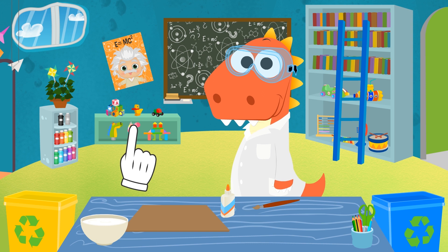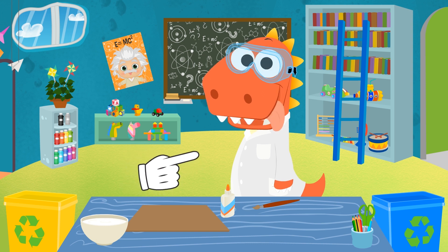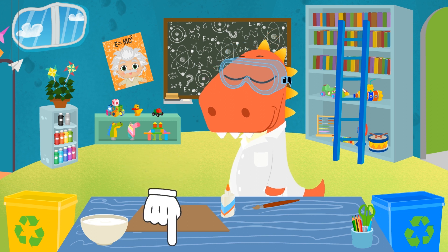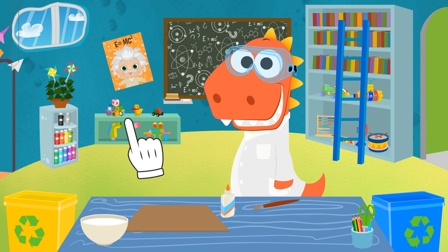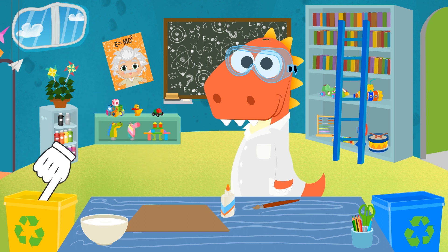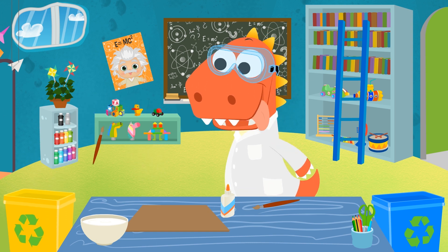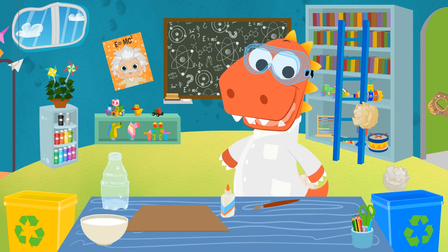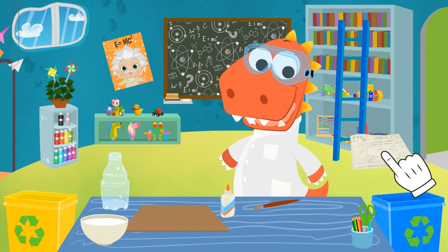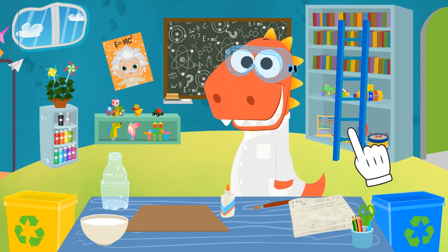You guys can start thinking of what other experiments you'd like to try out with Eddy — you can tell us in the comments! Here we go, Eddy! The nice part about this experiment is that we can use recycled items, like a plastic bottle, which we'll use for the inside, and old newspapers to cover it!